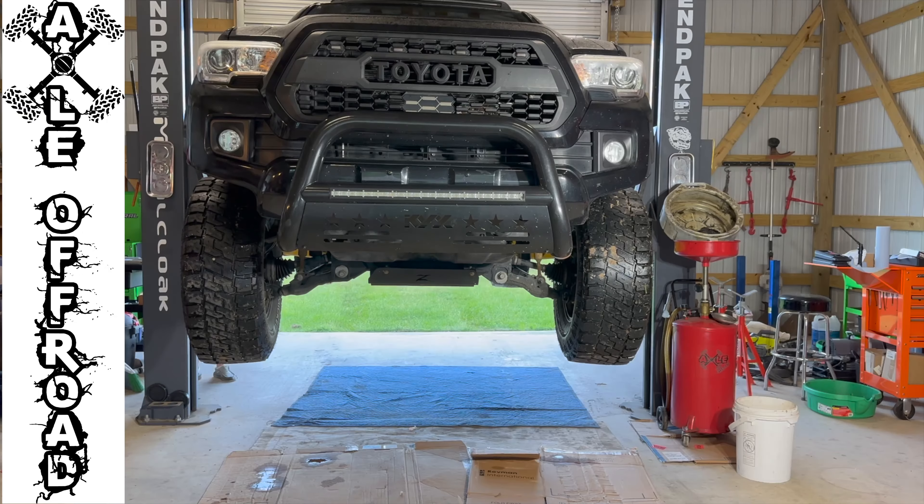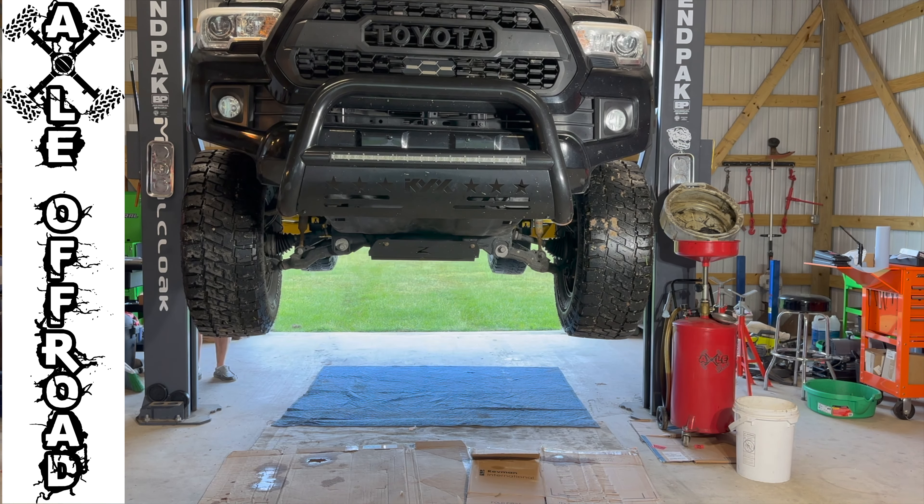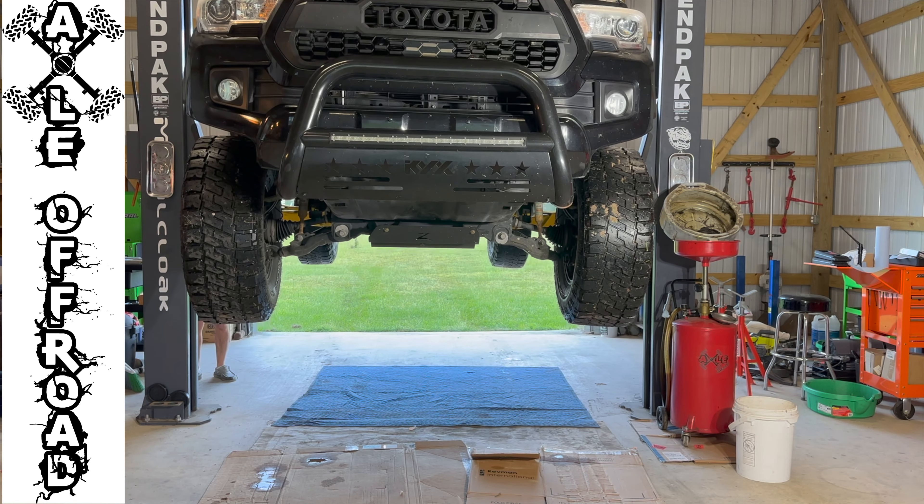What's up everybody! Today we're going to be working on this 2019 Toyota Tacoma — we're going to be putting 5.29 gears in it.